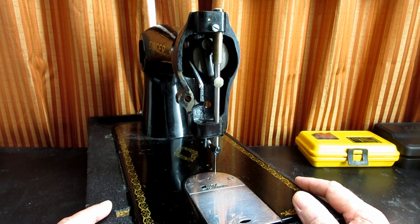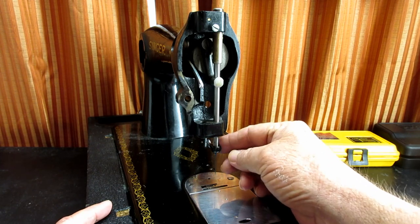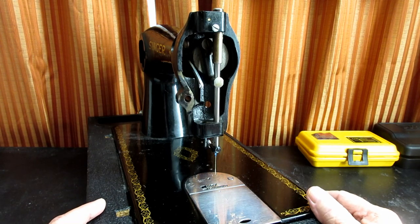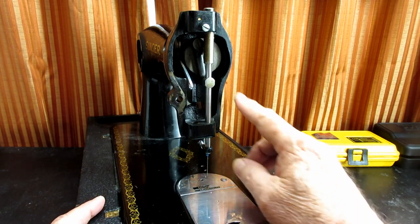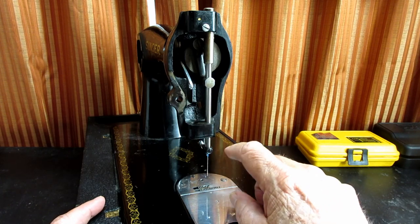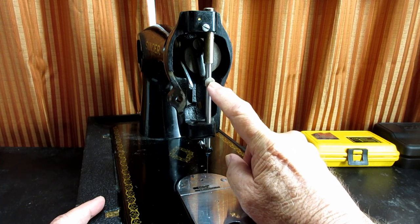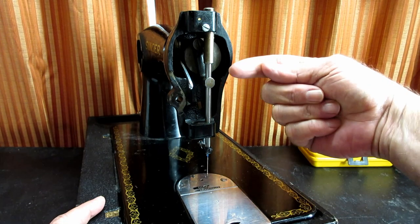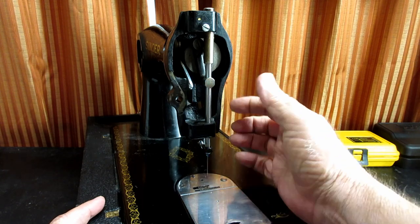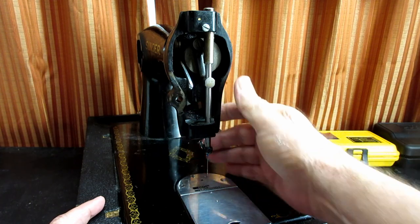It has a couple different features. It's got that tricky little needle clamp jib inside the needle clamp that we have to be careful of. And while most of the needle bars on vintage machines are held in place by a screw in the needle bar connecting stud in the front or even on the side, this one the needle bar is held in place by a set screw accessed from the back of the nose on the machine.